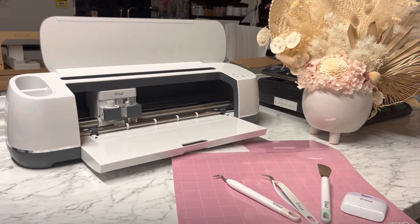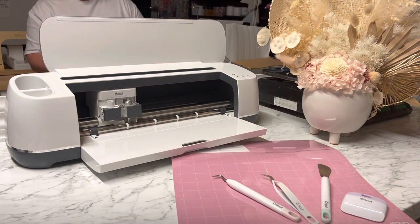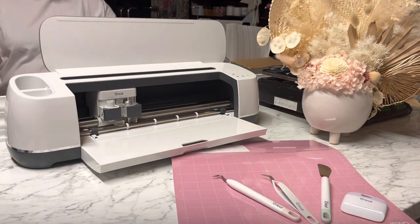It can cut, it can score, you can make boxes — it is honestly endless. The one we're using is called the Cricut Maker, and this is an absolutely amazing machine. It's super super fast, and all you need to do is have your iPad, phone, or computer and run a cable from the Cricut machine to your device so that they talk to each other.